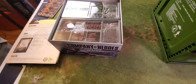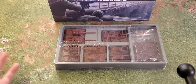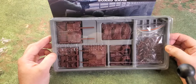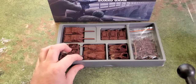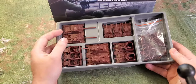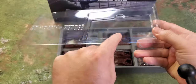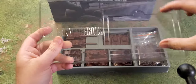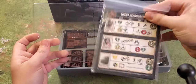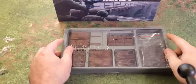Now we get into the miniatures. They've made these plastic molded trays to store all your miniatures, which is really nice. Once the lid is on, it has a little indent for your cards — the main cards and secondary cards for your base. They've thought of a lot in this. The miniatures are hard plastic.